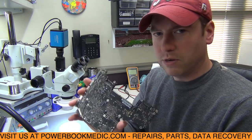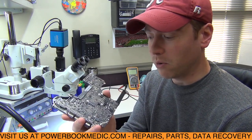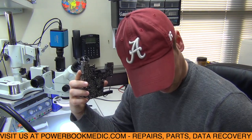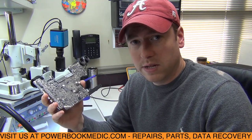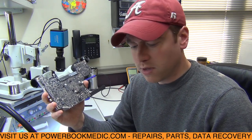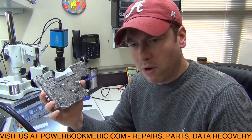The board is 820-3115, a 2012 13-inch MacBook Pro. The issue is that the Bluetooth is not working. The Wi-Fi is working fine. I thought it was going to be something easy like replacing the wireless card — typically that's what it is. If it's not the wireless card, then it's the flex cable that goes from the airport card to the logic board. Replaced both of those, and it's still getting no Bluetooth.